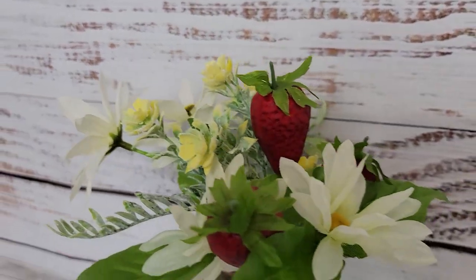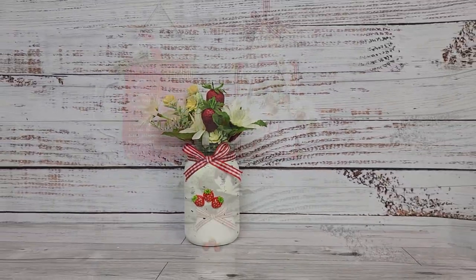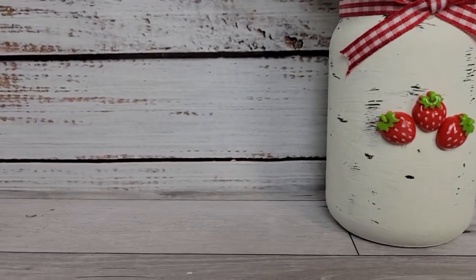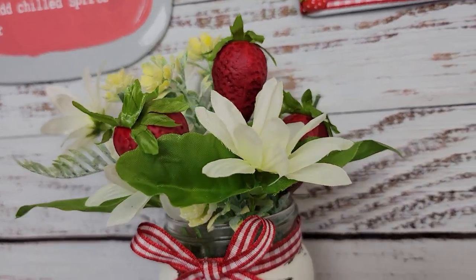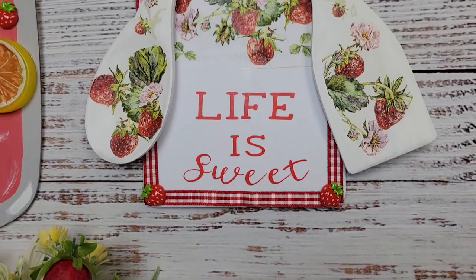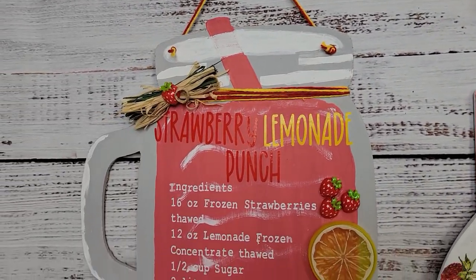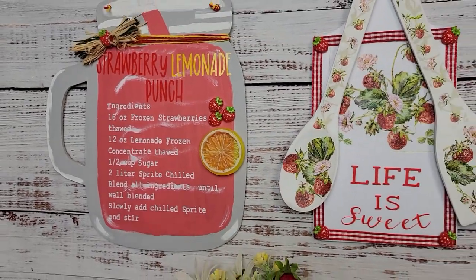Here's the final reveal of all three DIYs! I only got three for you today — I had such a bad day making these, I was struggling so much, so I said that's it, I'm done, and went and jumped in the pool to relax. I hope you enjoyed today's video. If you're new here, don't forget to hit that subscribe button, give me a like and comment, and I'll be back tomorrow with another video. You guys have a great day and I will see you on the next one!